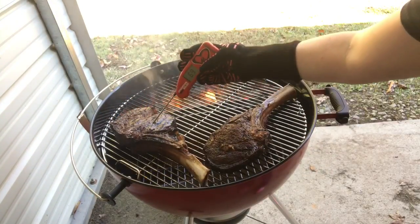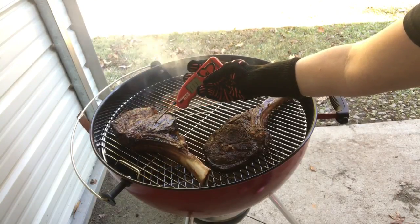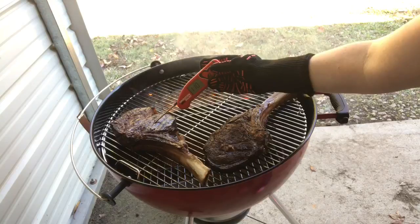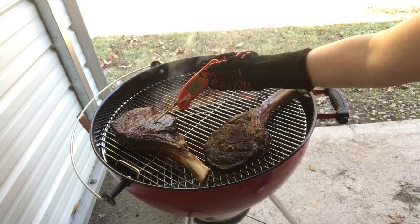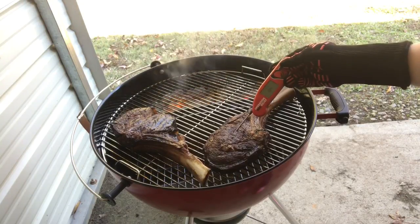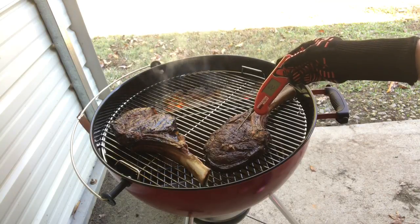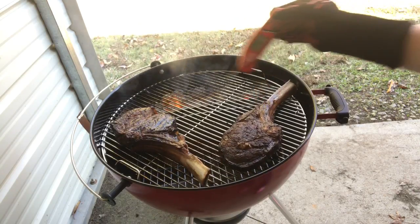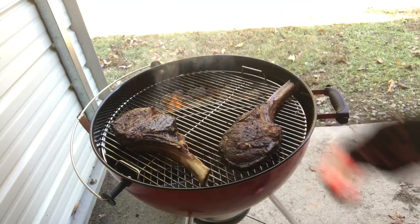Let me check the temperature. Still saying 110. Weird. 122 on this one. So I'm going to leave this one over here and then cook that one a little bit longer since it's so thick.